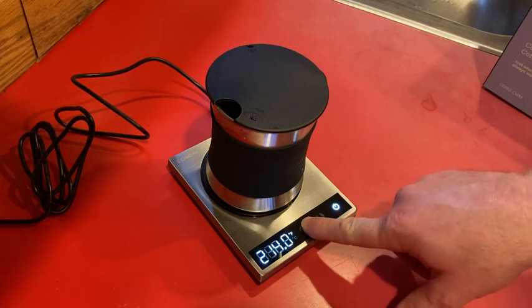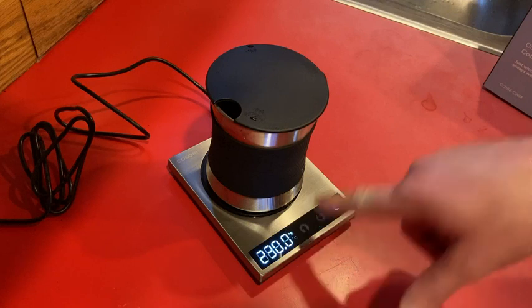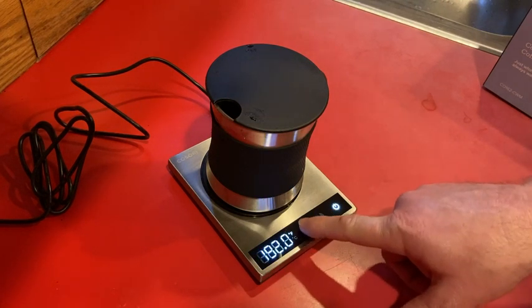I'm going to set it to the max, which is 230. You can also go down, and if you hold the button it goes faster — you can see the numbers changing more quickly. If you just tap it, it barely goes up.